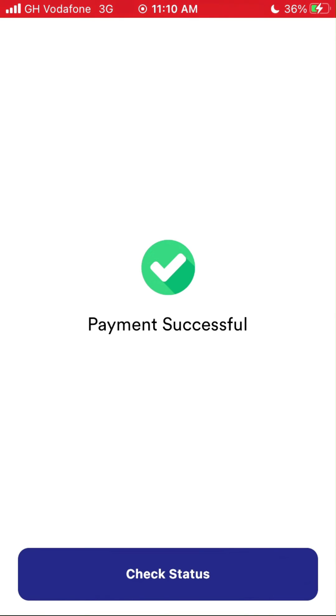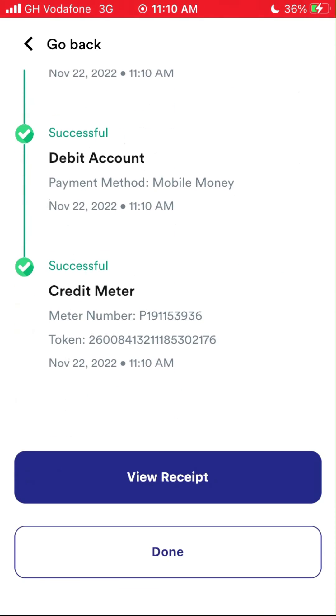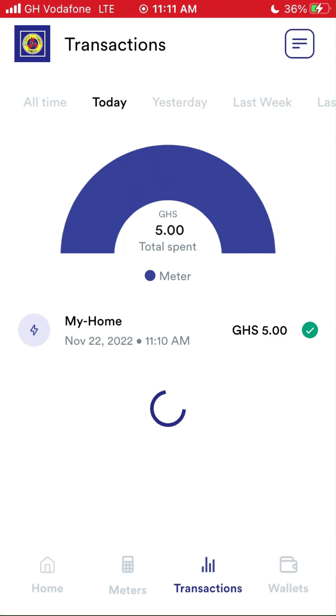After you're done, tap on 'I've Paid.' Tap on 'Check Status' to view details of the transaction you made. Sometimes the token comes late, so tap on the Refresh button several times to get it. Now let's move to the transaction page. The transactions page is where all your purchases are recorded categorically for future reference.